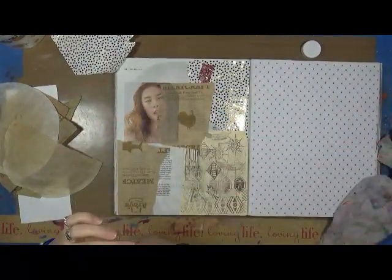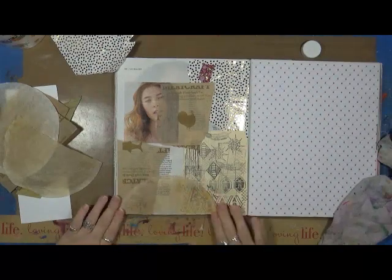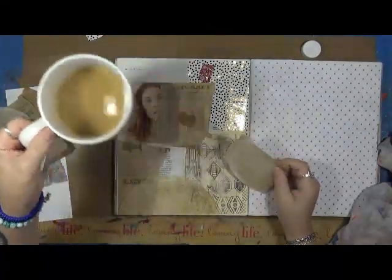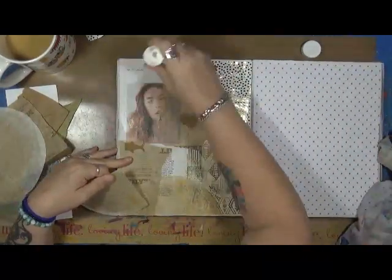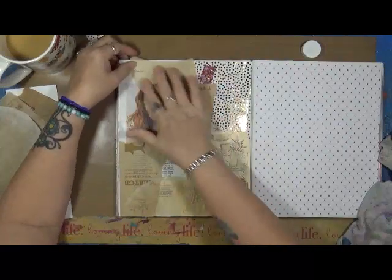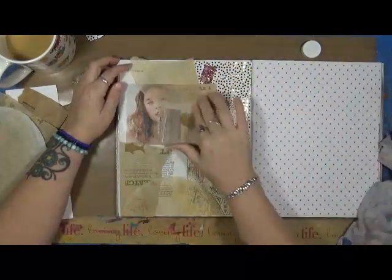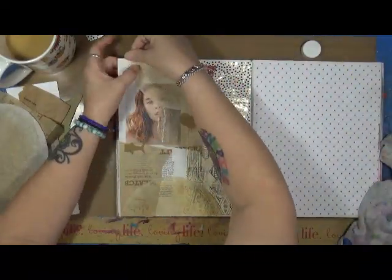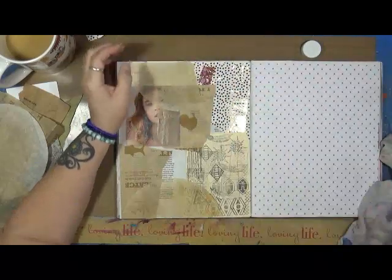I was talking one day to somebody and I said I've never done any coffee or tea dyed stuff. Then I got to thinking — every morning I drink a large cup of coffee made through a coffee pot, not one of those Keurig things. So I thought, why don't I use these? I'm throwing them away every day. So guess what — I have coffee filters now. I got a few out, let them clean off and dry, and I just love that look it gives.